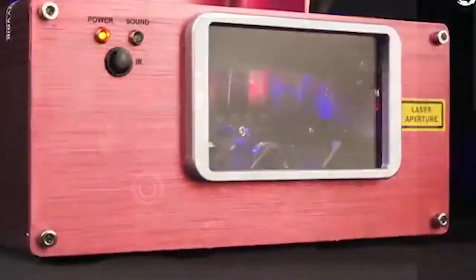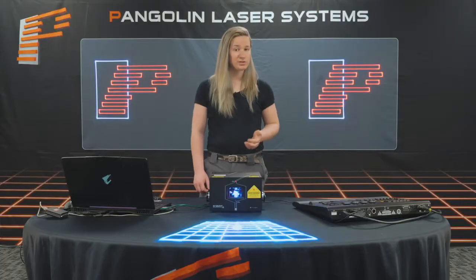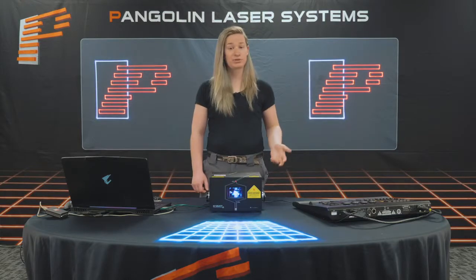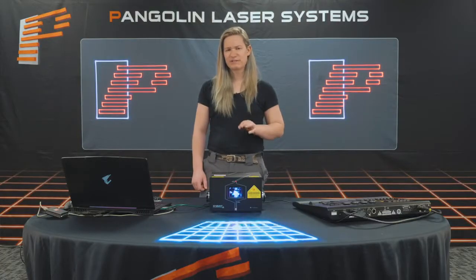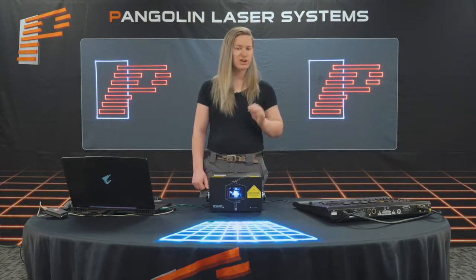DMX-based laser projectors, while usually very basic, are very simple to use directly from a console. They usually consist of a built-in SD content player, allowing mostly for playback of content that was shipped with the projector, and they have a few simple parameters like color and speed that can be controlled. Unfortunately, many of these players do not include digital zoning, and if used incorrectly, could be unsafe.